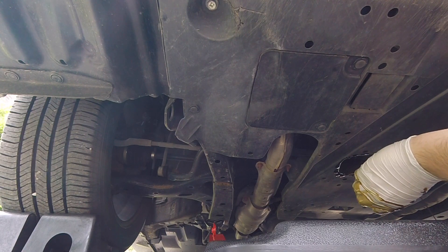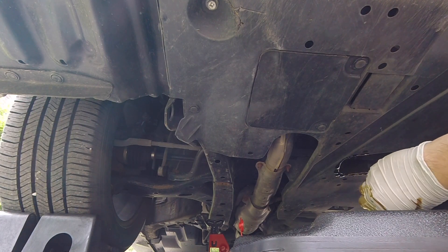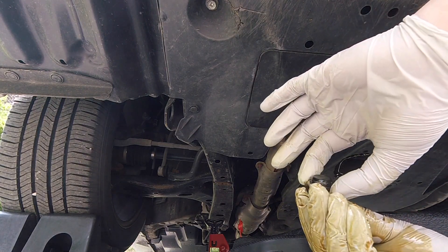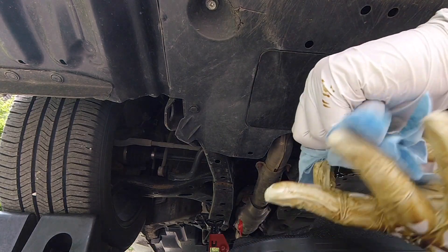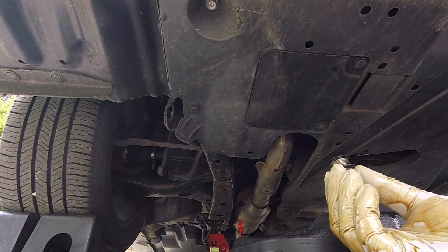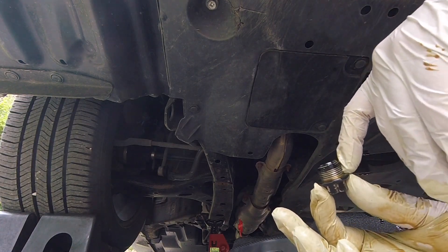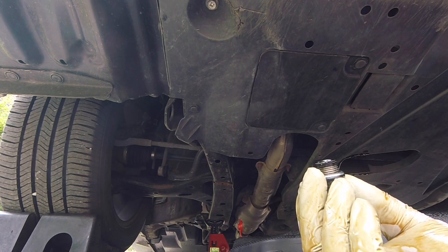That came out really fast and it almost overflowed my catch container. Let that drain for a couple minutes. The next thing I'm going to do is take the drain plug and remove the old gasket. Go ahead and wipe the drain plug so it's clean and dry. Before we reinstall it, I'm going to put the new gasket on — this is kind of an oddball shape. The flat side goes against the head of the bolt, so it goes this way. Now we just have to give it a few minutes to completely drain out.